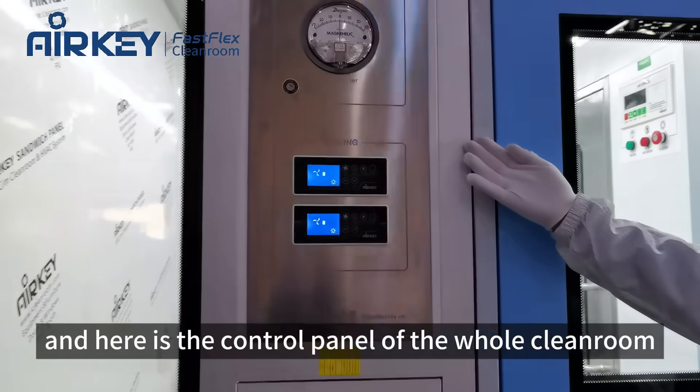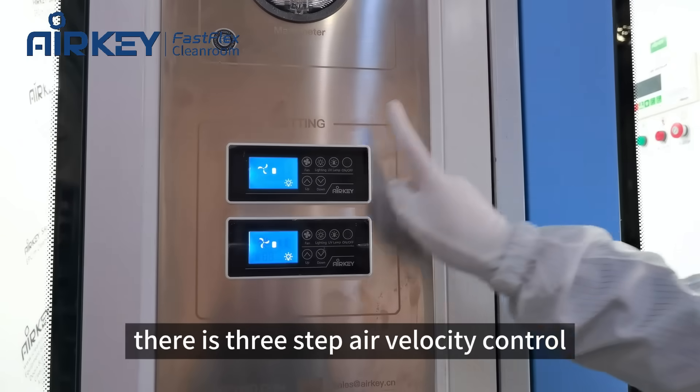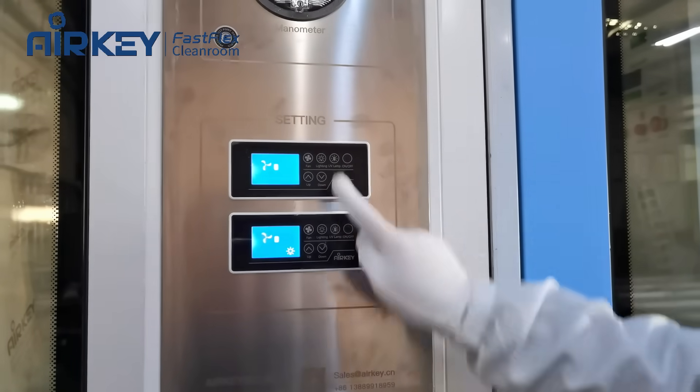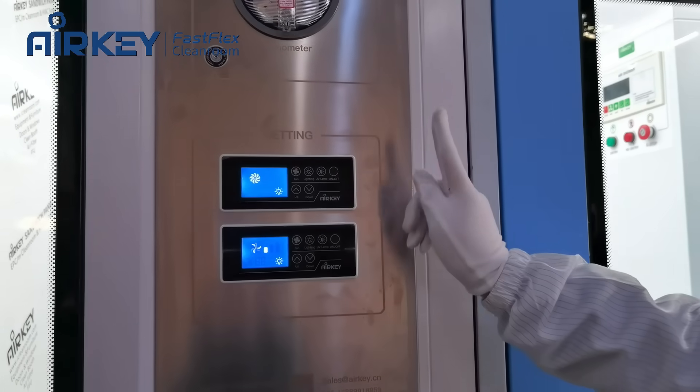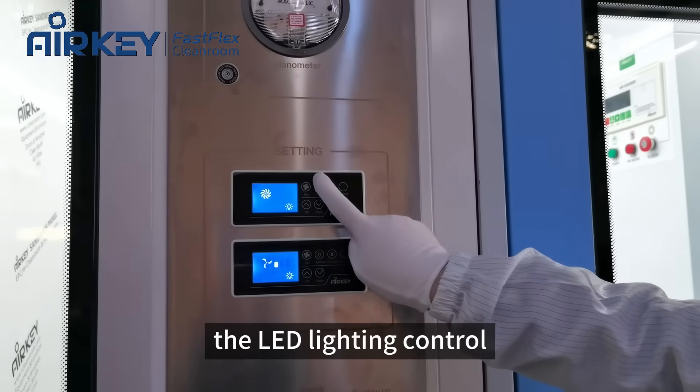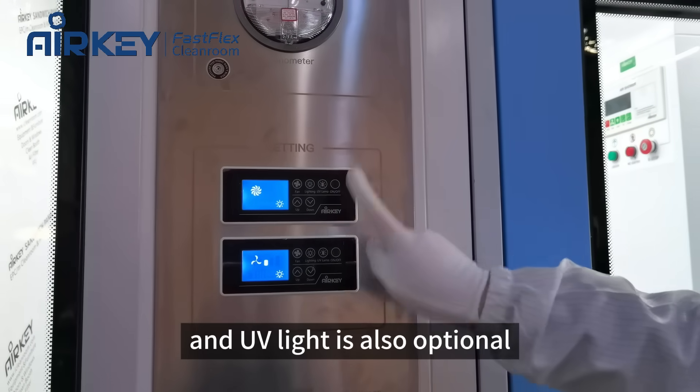Here is the control panel of the whole clean room. There is three-step air velocity control, LED lighting control, and UV light is also optional.